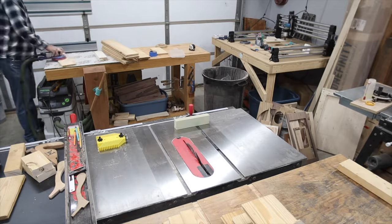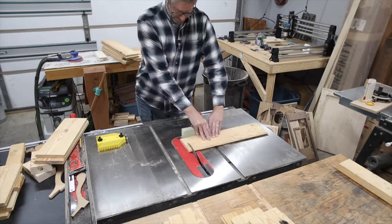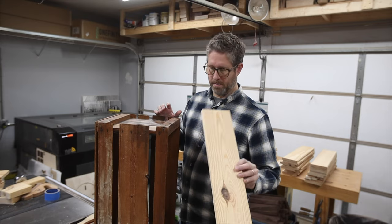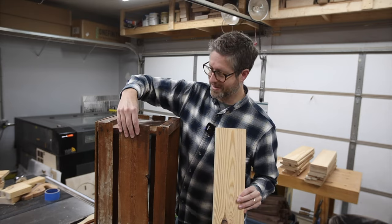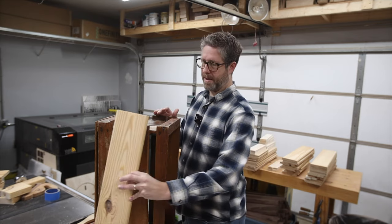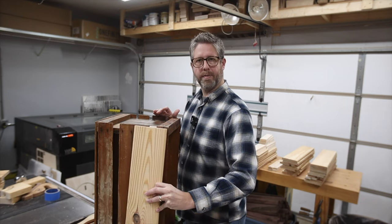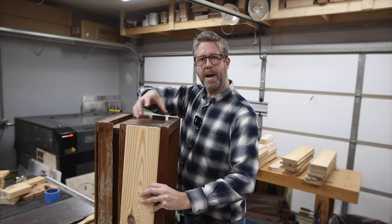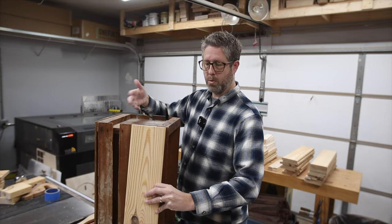I took all of the pieces to the table saw and cut them to final length. I've got all these side pieces that ended up being a little wide. There were some that were wide and some that were skinnier, but I only have two pieces per side and I think it'll look funny to only have two slats. So I'm going to rip these down the middle and that way I've got a few more boards to work with on each one.